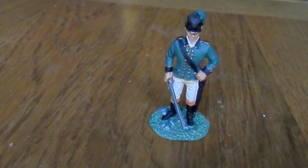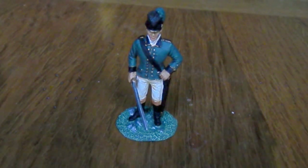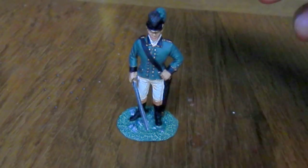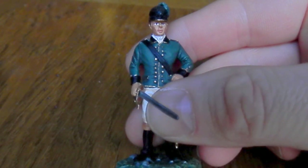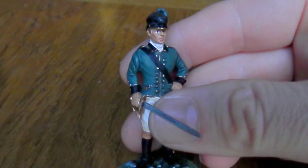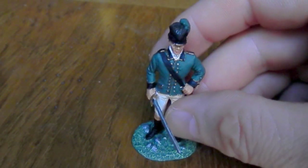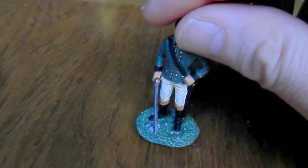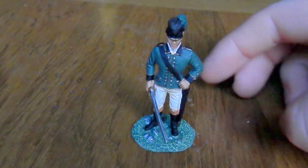Hello YouTube and welcome to another review. This time we have Bannister Tarleton, the Green Dragoon from the American Revolution, William Britains. This guy has a bit of history. In America his notable battle was the Battle of Waxhaws, where allegedly he killed American soldiers who were surrendering. In Britain we don't dwell on that - we don't disagree with what was said, but he is a bit of a hero of ours.